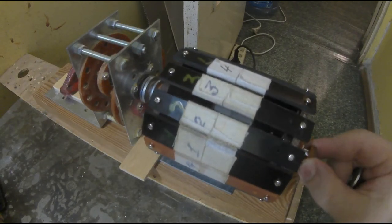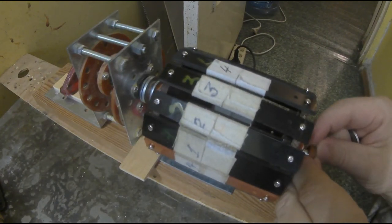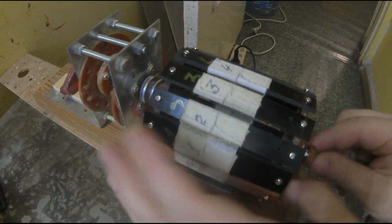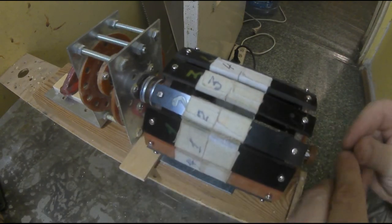Поэтому я просто показываю вам, что идея существует, что это не туфта, что этому посвящено достаточно много времени — просто время это выделялось от основных задач немножко так. Свободное время. А вот тут я решил заняться специально, потому что погода такая вся.